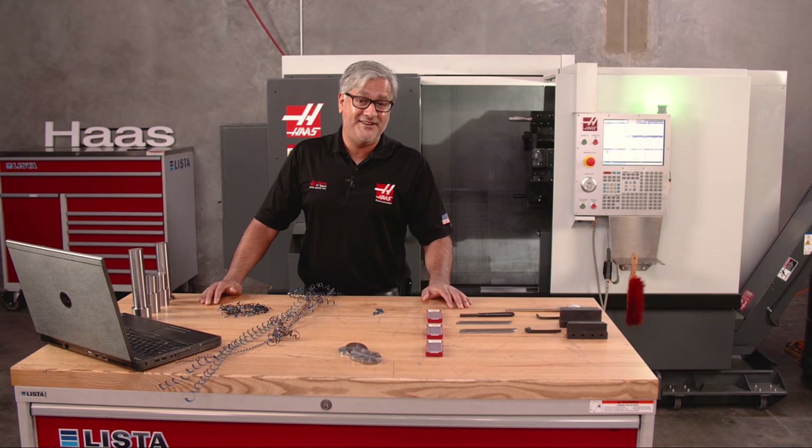Well, that's it. Thanks for watching — I had a good time putting this video together for you. Enjoy cutting or parting off!